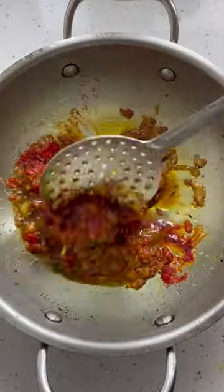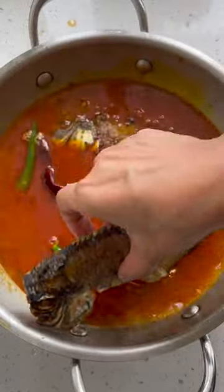Add chopped tomatoes, ginger garlic paste and powdered spices. Once cooked, add green chillies and boiling water. Add the fishes and cook till the curry comes to a boil.